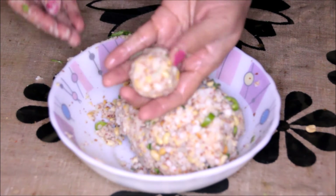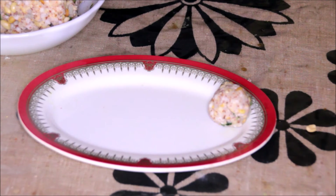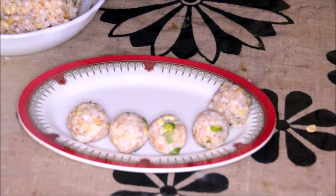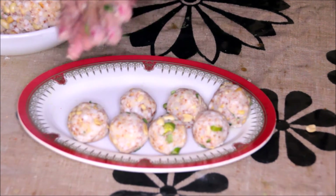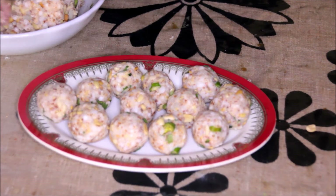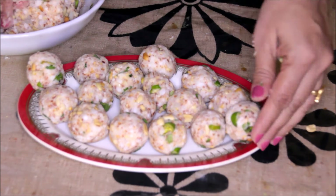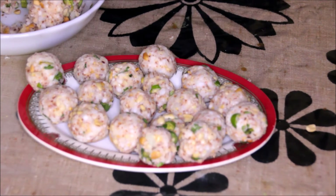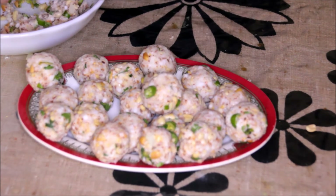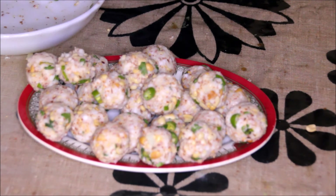But generally we make these bite-size balls. Now simply take the bowl to begin frying.